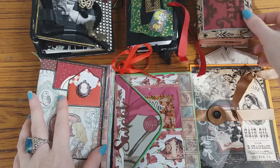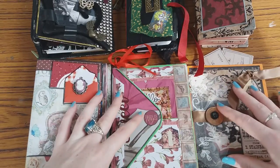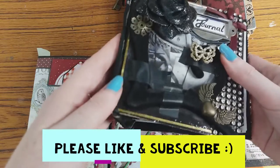Hi everybody. Today I wanted to show you my mini collection of junk journals. There are many different ways to make these, so let's start with the concertina method.